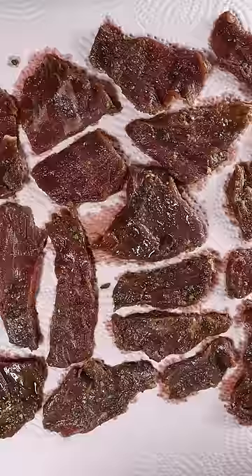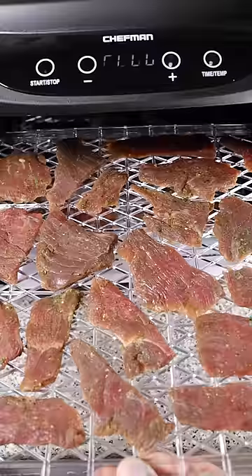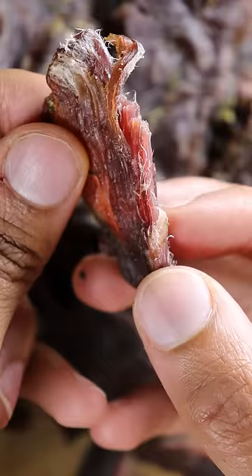After marinating overnight, pat it dry with paper towels and place it in your dehydrator at 145 for about 3 and a half hours. It should be dry but not brittle. That's pretty much it — pop it in a ziplock bag and enjoy.